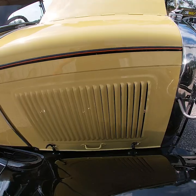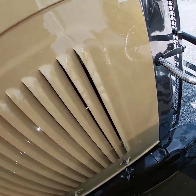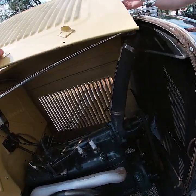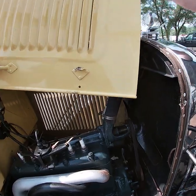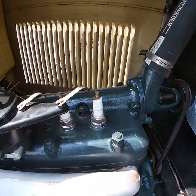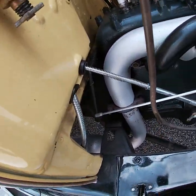It's still a six-volt generator with a positive ground, but it's still a very show-worthy engine. Let me show you the exhaust side as well — very nicely detailed.